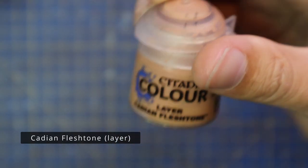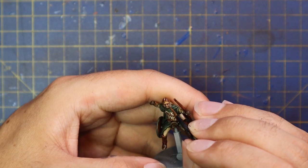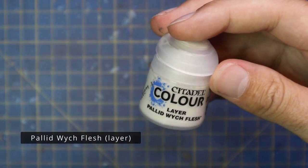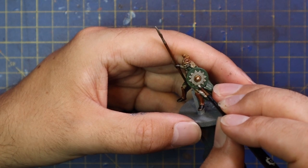Cadian Fleshtone was then used to very quickly add some tiny touch highlights to the exposed skin on the riders. Like I said, there's not a lot of exposed skin on Rohan miniatures — they're fairly wrapped up.